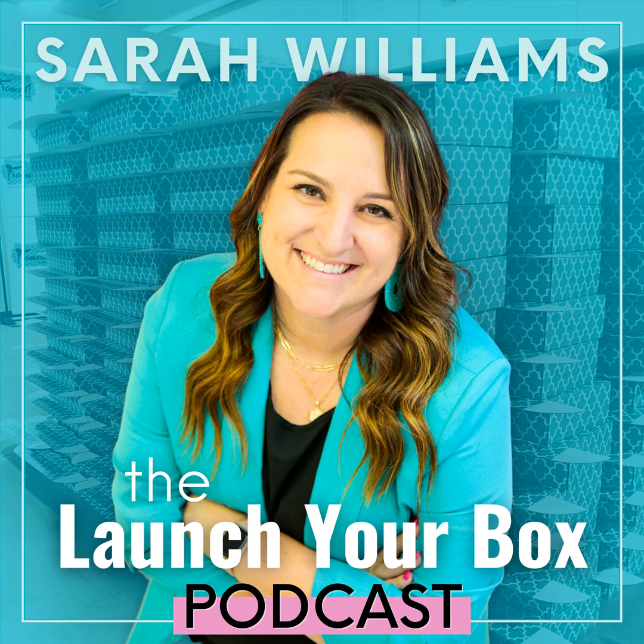Do all of that before you actually open the pieces, because you want to create that conversation. I'm creating connection with my subscribers and anybody else watching. Then I just talk about each piece one at a time — take it out of the box, show them, sometimes try it on if it's a wearable. Think about it as if you were just talking to one of your girlfriends about this box you just put together. That's exactly how you should do a live unboxing.